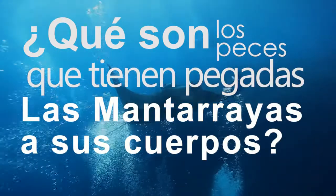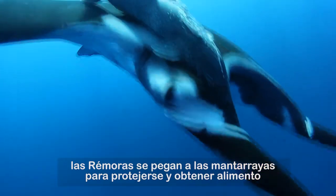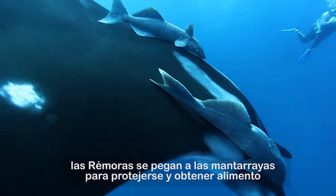What are the fish that attach to manta rays? Pilot fish or remoras attach themselves to manta rays in order to find protection and food.